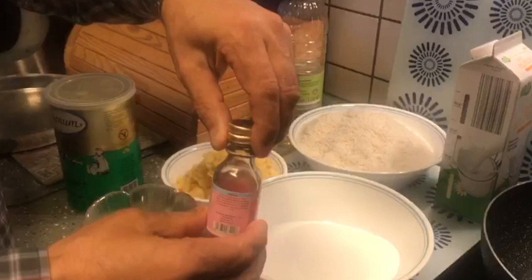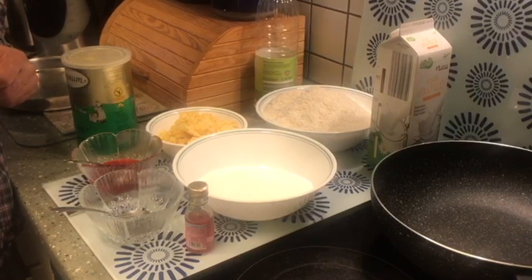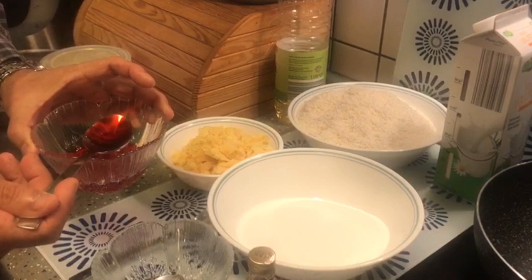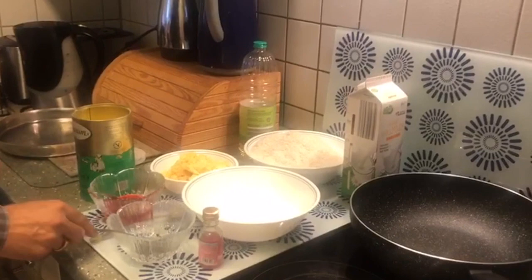We'll be using a teaspoon of rose essence, and if you have cochineal, use a couple of drops to give a nice pink color to the Kopra Pak rather than leaving it totally white. Since I don't have cochineal, I had rose syrup, so I have taken three tablespoons of this rose syrup. We will also be using two tablespoons of pure ghee.